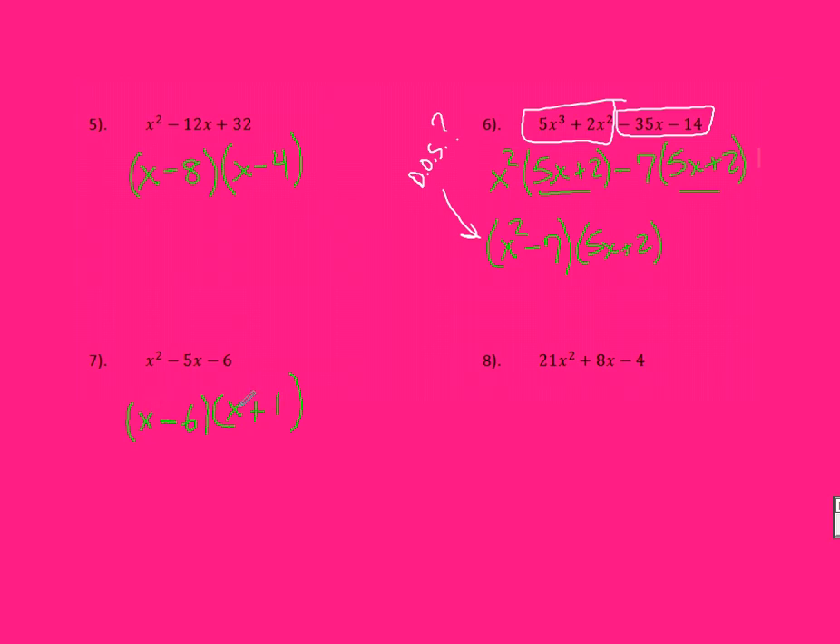If you need to, check it by FOILing. When I FOIL: the first gives me X squared, the outer gives me a plus X, the inner gives me a negative 6X, and the last gives me a minus 6. So that's X squared minus 5X minus 6. You should be checking on pretty much every one of these to make sure you've gotten the right answer.